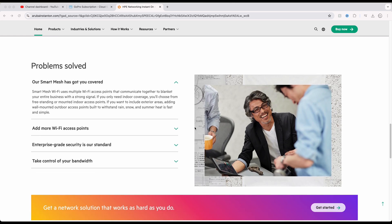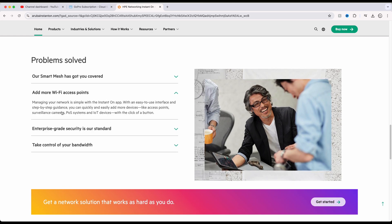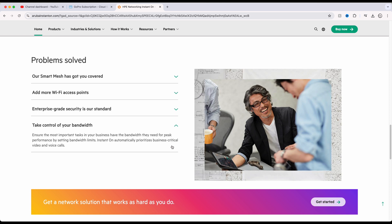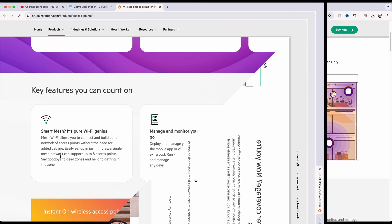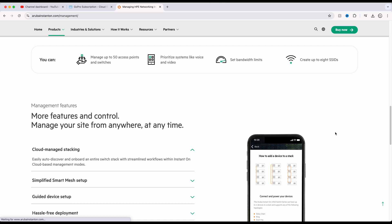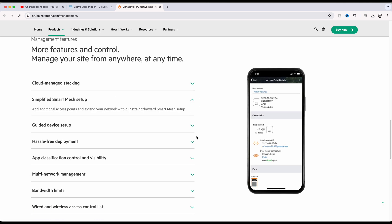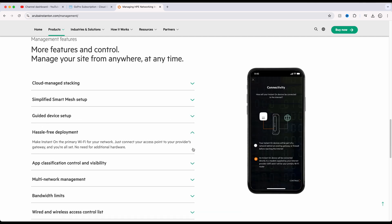One of the most impressive features is the ability to manage up to 50 devices — both wireless access points and switches. This isn't just basic management. You can set bandwidth limits, prioritize traffic for critical applications like voice and audio, and even create up to eight different SSIDs to segment your network. If you're dealing with multiple networks, say for guests and employees, Instant On lets you manage them separately with ease. Plus, with features like cloud managed stacking and simplified smart mesh setup, expanding your network and adding new devices is a breeze.